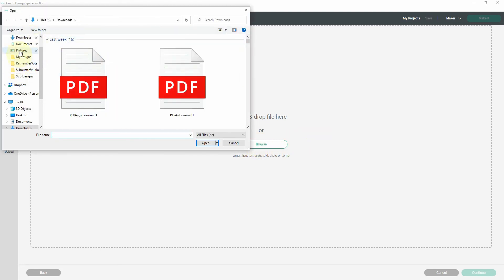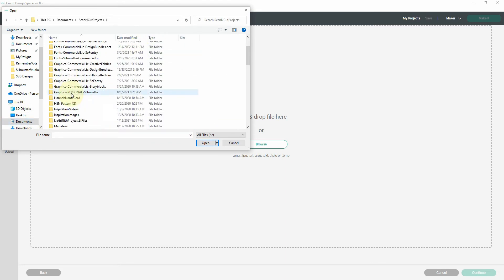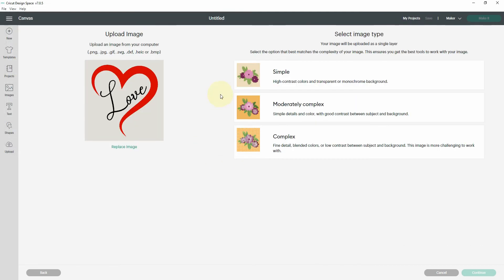This opens my computer navigation window so I'll head over to my file and click on it and hit Open. When it opens up, you should get the choice of Simple, Moderately Complex, or Complex.